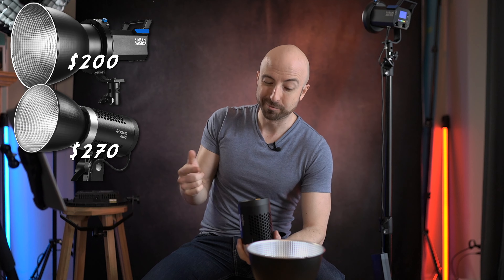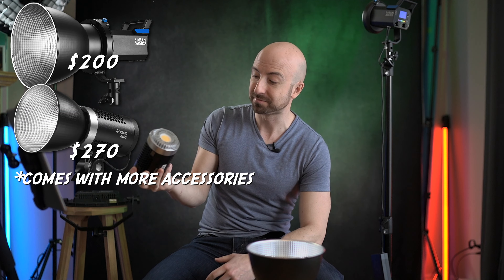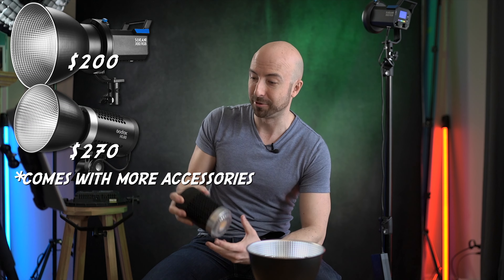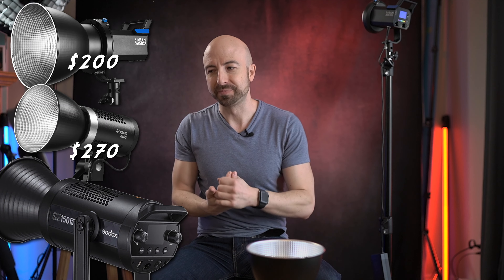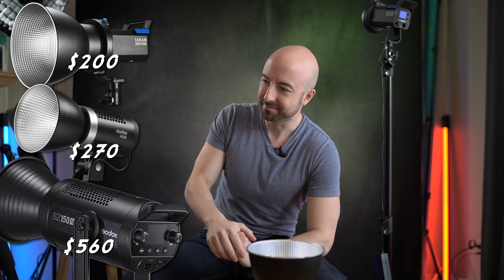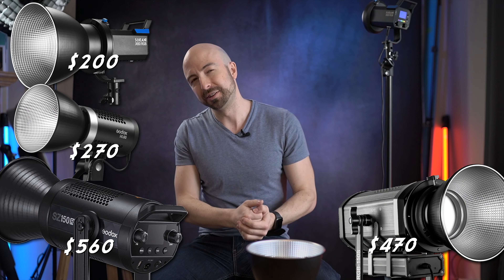Then you have the ML60, $270. In some ways, this is looking like a terrible value — it doesn't do RGB, doesn't have app control, has a little less power, but you kind of know what to expect with this thing. Now the closest thing I could find for a Bowens-mountable RGB light is the Godox SZ150R. That's $560, but it's almost twice as much power. And then there's the GVM RGB — similar idea — $470, a little bit cheaper.